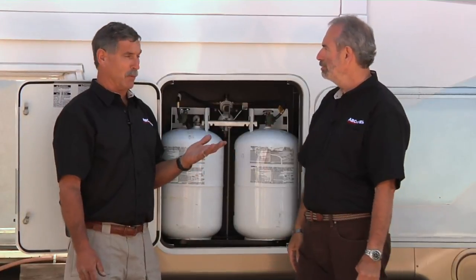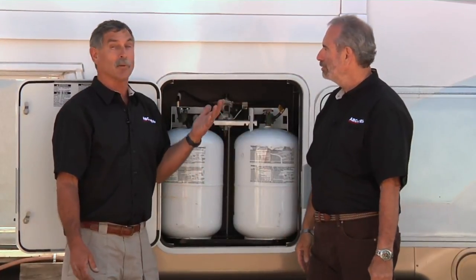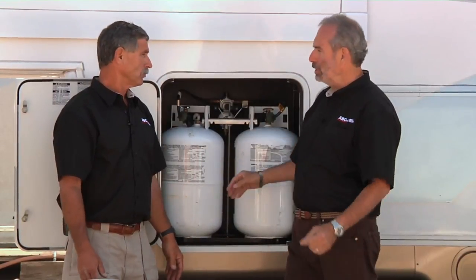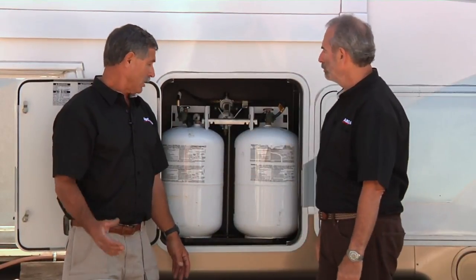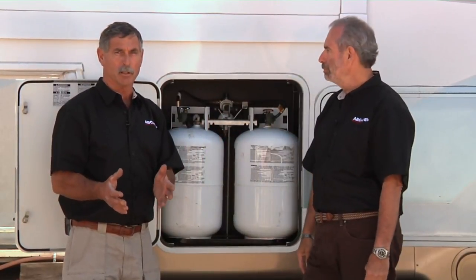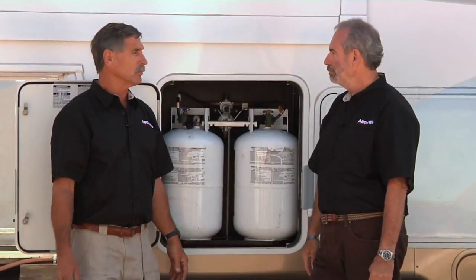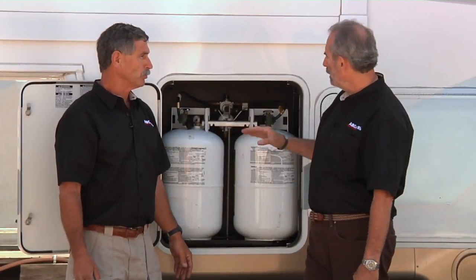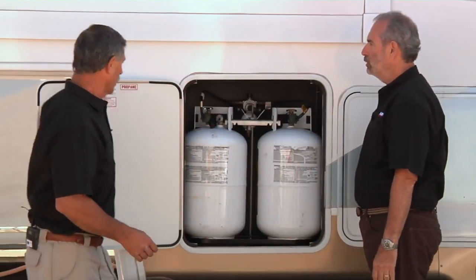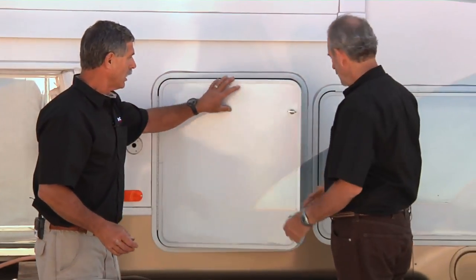I remember having a 1960 trailer that had the same rod and the same tray — it hasn't changed. It's the same configuration used on the A-frame of a travel trailer, just out there exposed to the weather. One advantage of having a compartment is that these cylinders aren't exposed to the weather because you can close the door, protecting the regulator and hoses from sunshine.